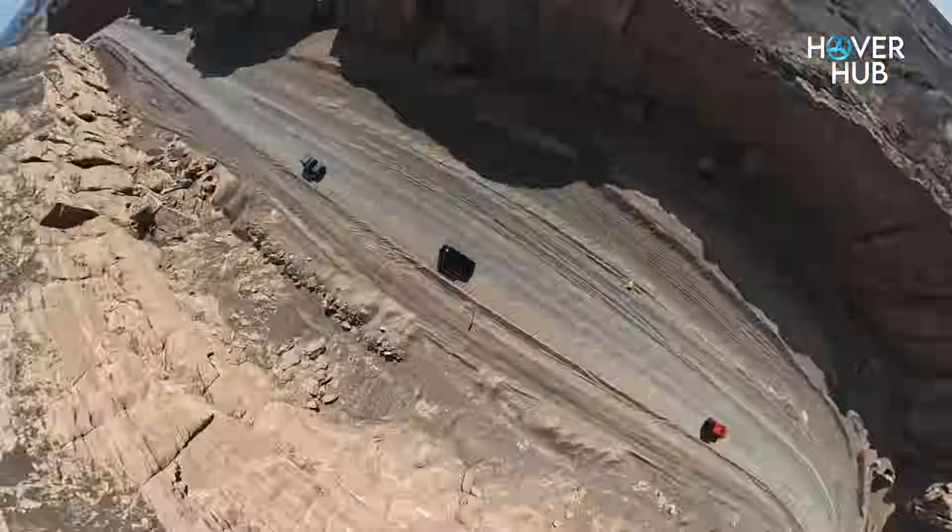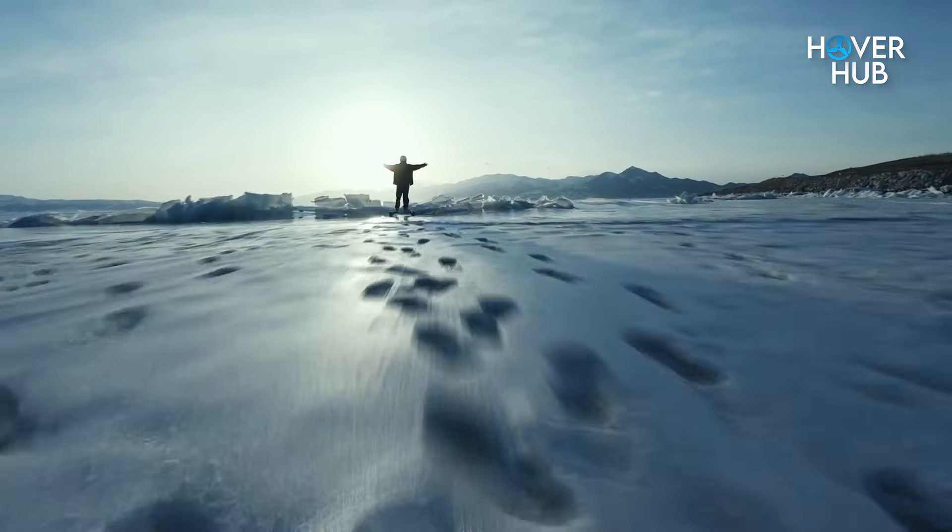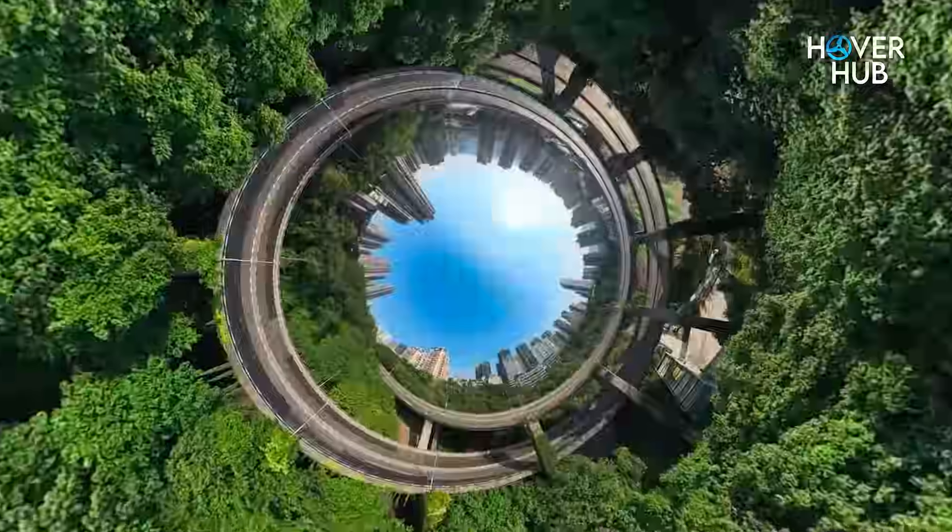If DJI actually pulls this off, pilots will stop choosing where to point the camera and start choosing where to fly — and that creative freedom is huge.